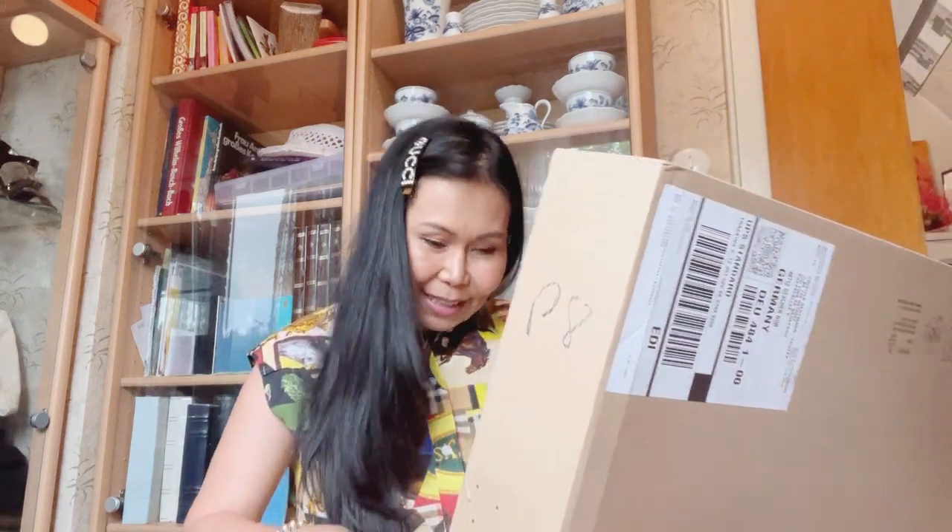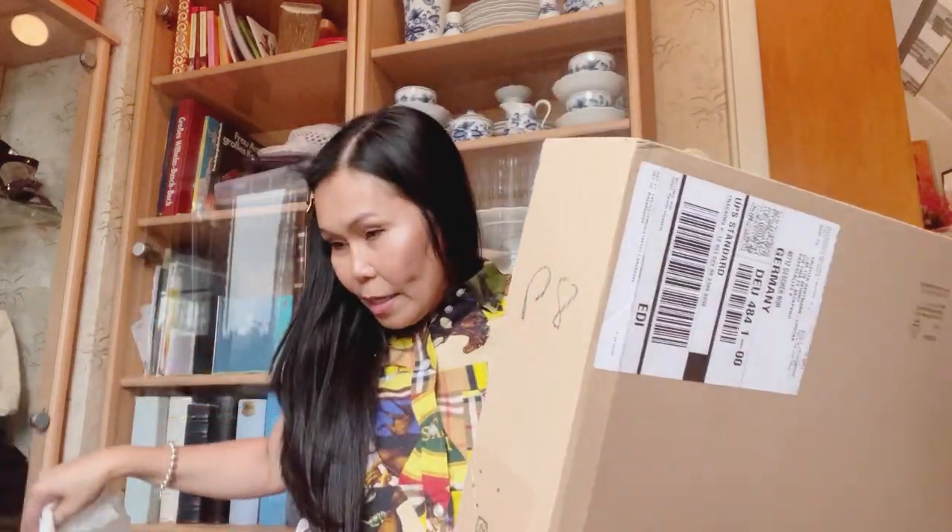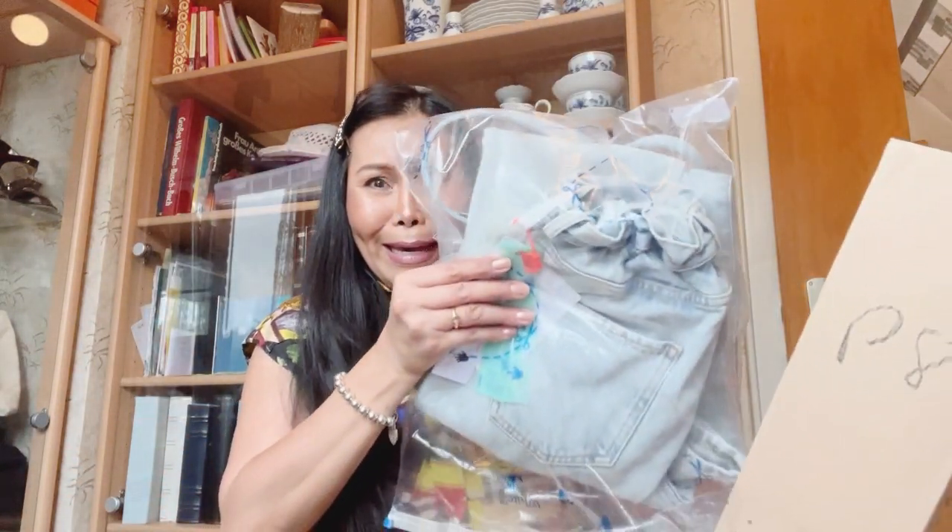All right lovely viewers, talking about unboxing — yes, here we go! So this is the box. I already opened it because I was so curious. That was scary. So this is how the box looks like.